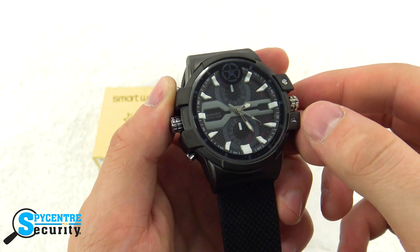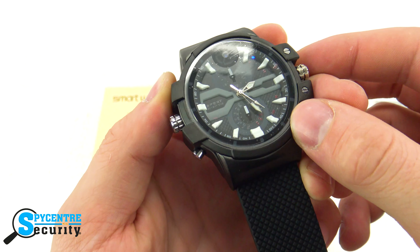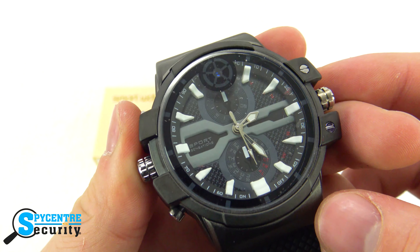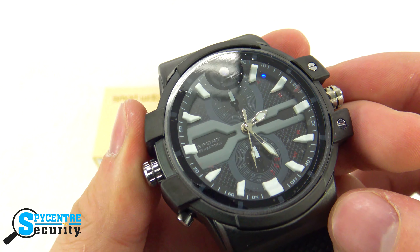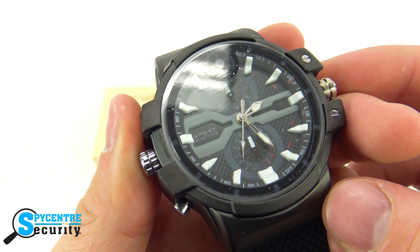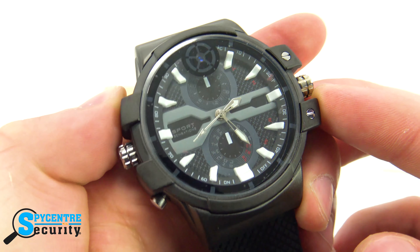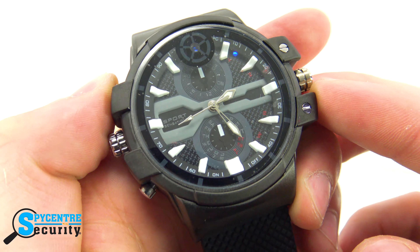Now we're going to go ahead and show you how it functions. If we press and hold the top left button, it's going to go solid blue, indicating it's in the standby state, waiting for us to tell it what to do. A single press of the button will then indicate it to start recording video and audio. If you touch the button one more time, it's going to put it back into your standby state, which is always indicated with a solid blue LED.